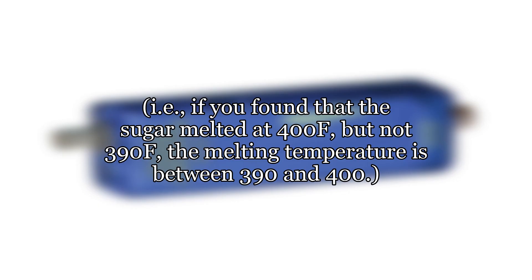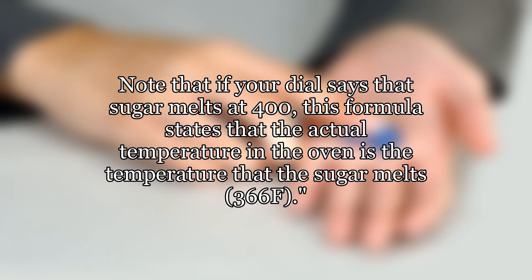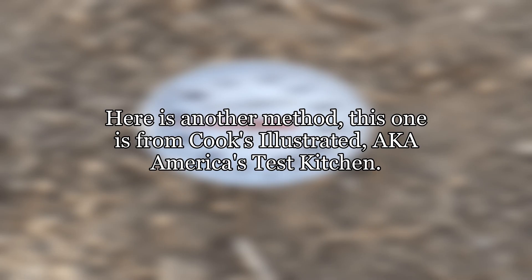For example, if you found that the sugar melted at 400°F but not at 390°F, the melting temperature is between 390 and 400. Step 7 — your measurement suggests that your oven has the approximate calibration curve: T = T-DL + 366 − T-Melt (if you use degrees Fahrenheit), or T = T-DL + 186 − T-Melt (if you use degrees Celsius), where T-DL is the temperature of the dial. Note that if your dial says the sugar melts at 400°F, this formula states that the actual temperature in the oven is 366°F — the temperature at which sugar actually melts.